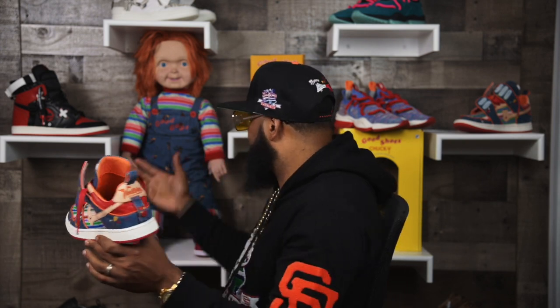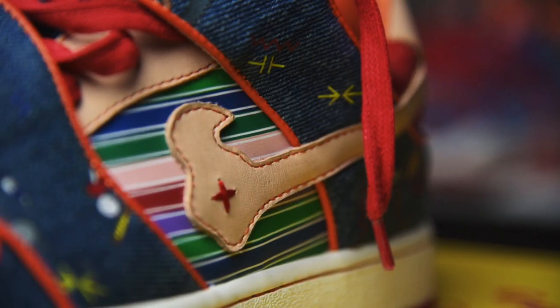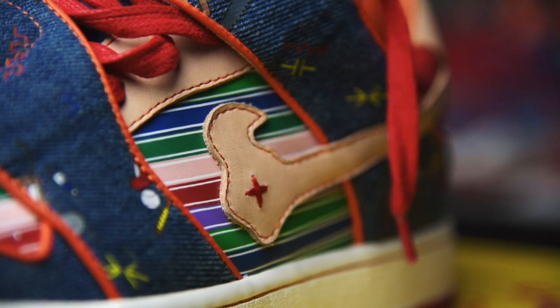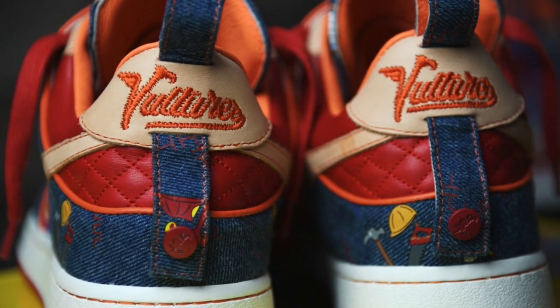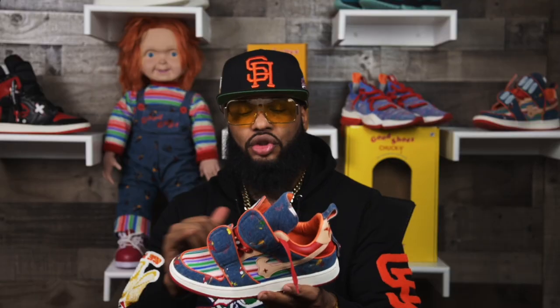Now we have to bring in Chucky himself. Chucky is flesh color, so I decided to use vegetarian leather. You can see it on the eye stays, on the vulture logo, and on the back heel — threes again. The cool thing about this vegetarian leather is that over time it will age and gradually get darker as it oxidizes, giving it that real grungy look over time.